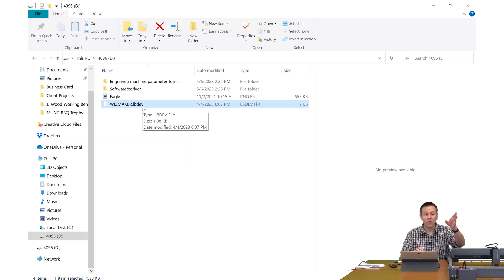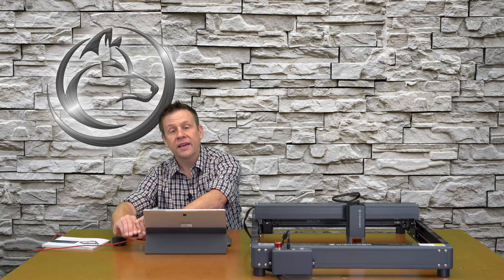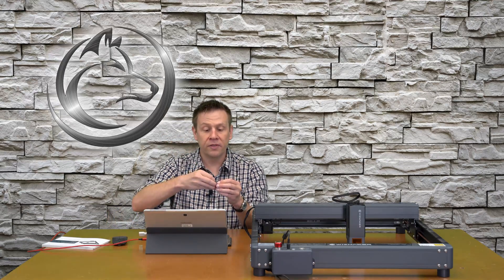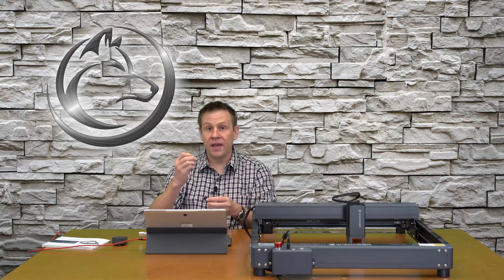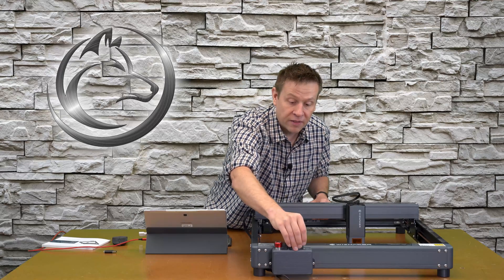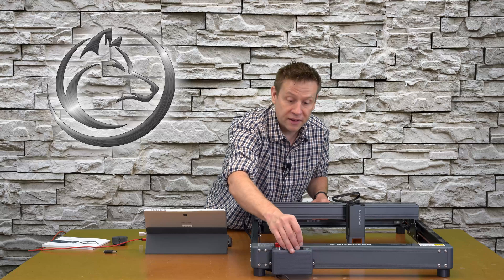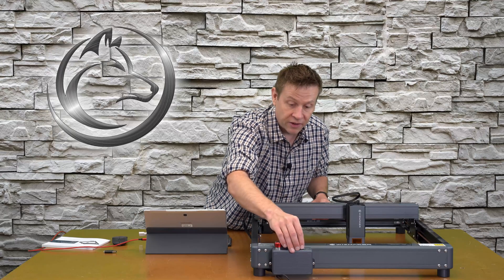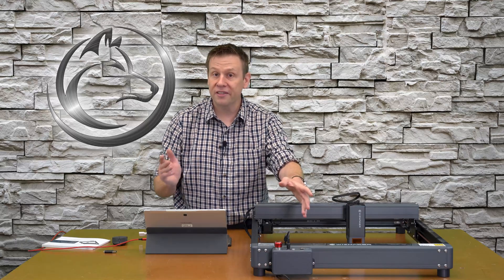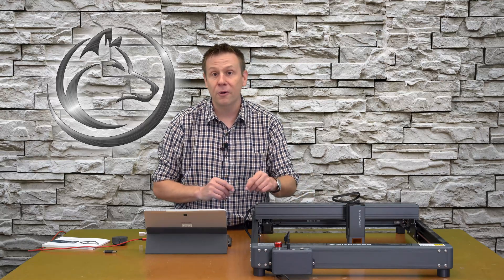I'm going to copy all these files over to my computer so I don't have to remove the SD card from the machine to reference them in the future. With the files copied, I can eject the card reader, remove the small SD card, and install it in the top of the laser machine — making sure power is still off — clicking it into place. Then I'll connect the USB cable between the laser machine and the computer and be ready to power on.